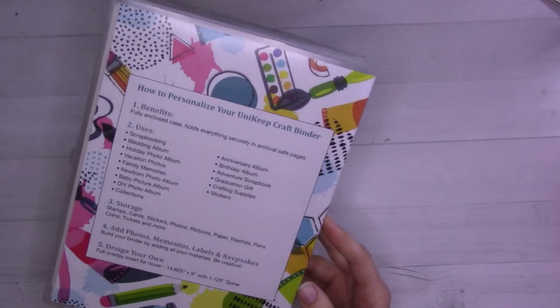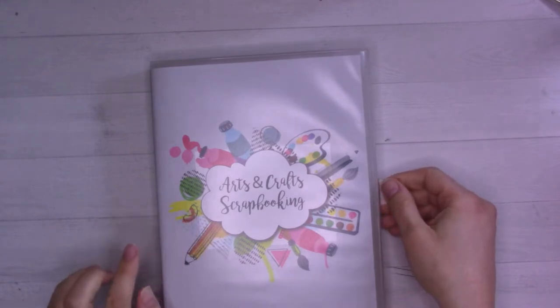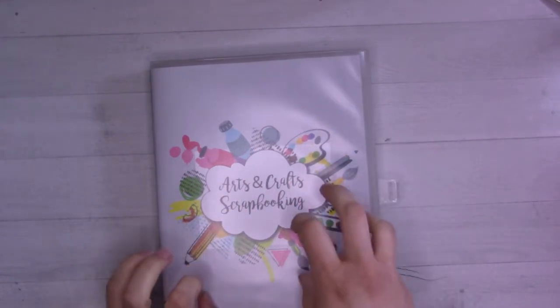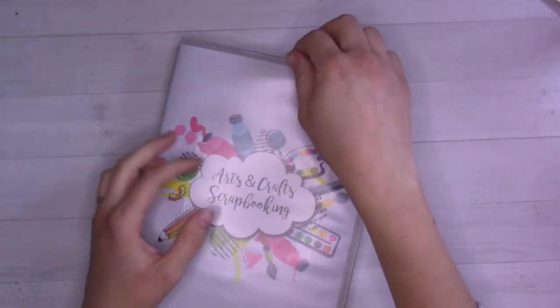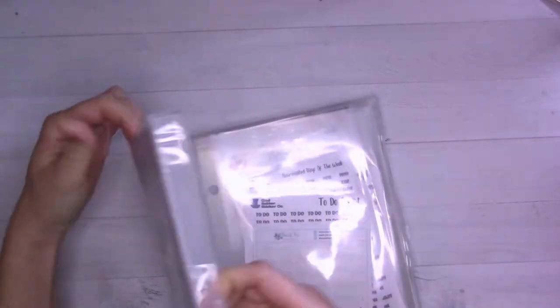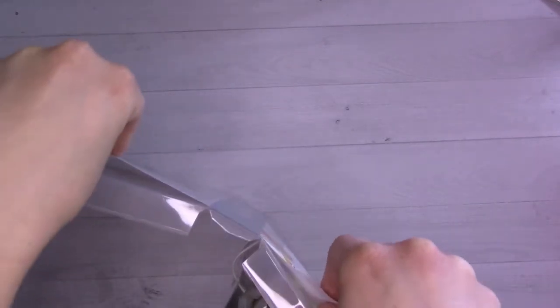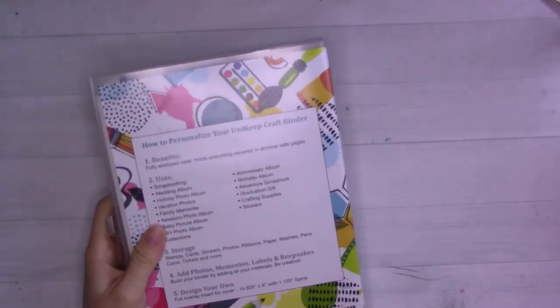Again, this is from Unikeep, and they sent these to me for free for review. They didn't pay for this video to be made, but they did send this to me. It comes with the binder — like the garden one, it has a cover. The garden one does not have a removable cover, but this one does. It's just one piece all the way around. However, it's not super practical — I was hoping to be able to design my own cover and print it out and stick it in here, but the problem with that is sizing.